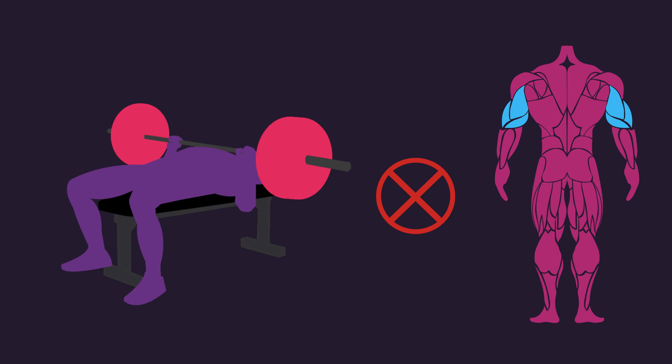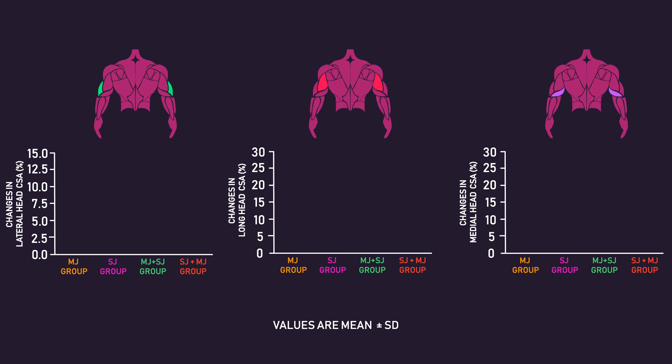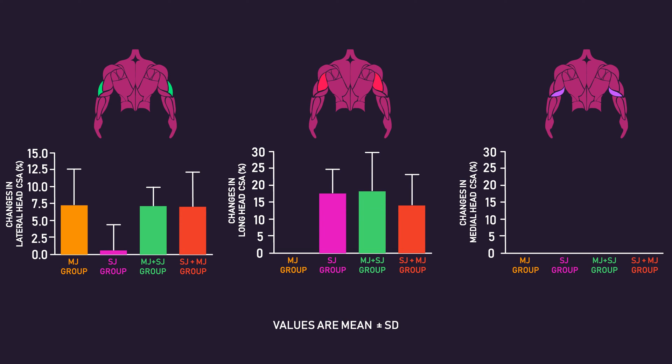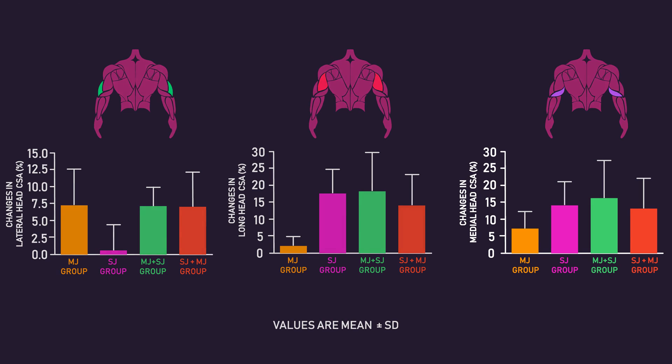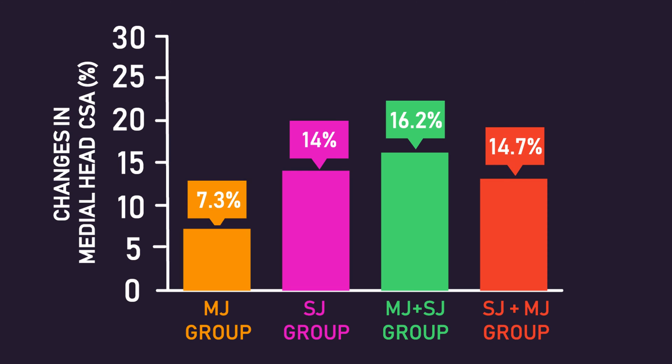This is further supported when looking at the growth of each triceps head. Interestingly, the bench press does seem to be good for growth of the lateral head, as the groups performing the bench press displayed significantly greater growth of this head compared to the single joint group that only performed triceps skull crushers. However, for the long head, there were significantly greater increases for the groups performing triceps skull crushers compared to the multi-joint group that only performed the bench press. Increases in cross-sectional area for the medial head were statistically similar between all groups, though again this is likely a type 2 error, as the groups that trained triceps skull crushers experienced roughly double the growth compared to the bench press only group.